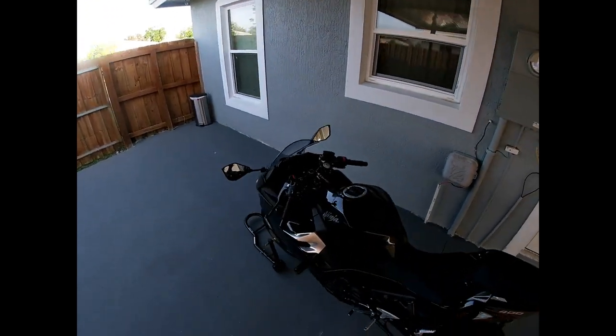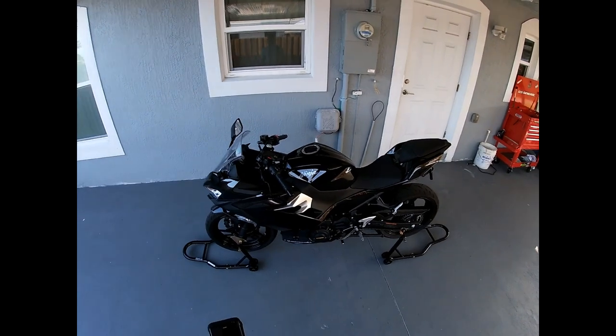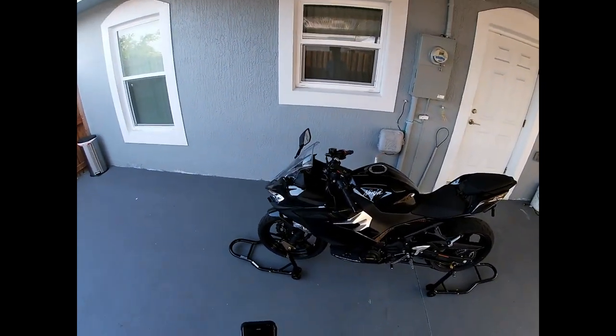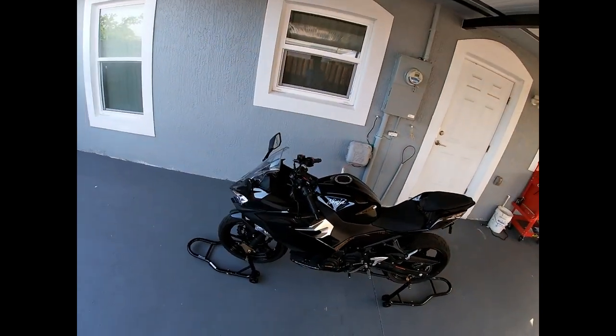I just wrapped up the oil change on the 2019 Kawasaki Ninja 400. Thanks for watching, and I hope you guys have a wonderful day.